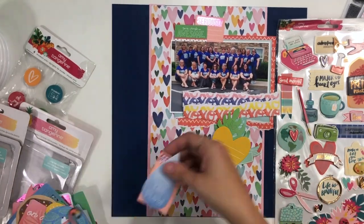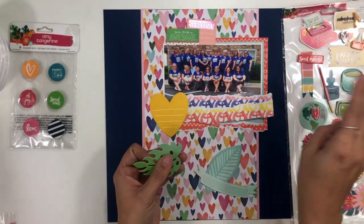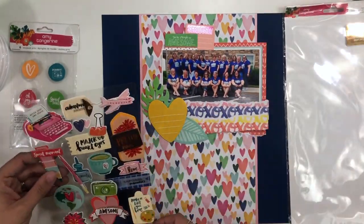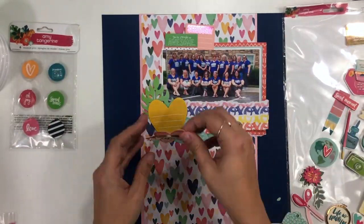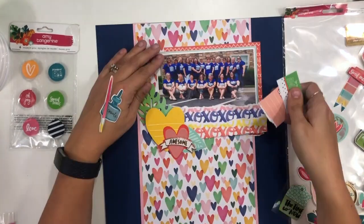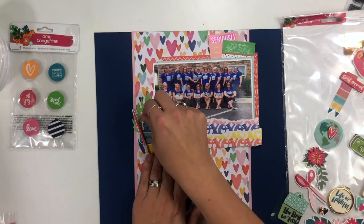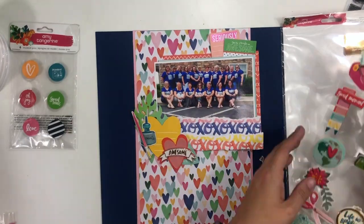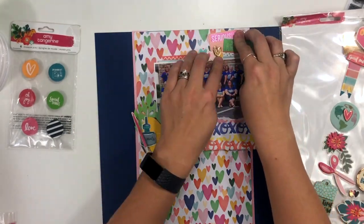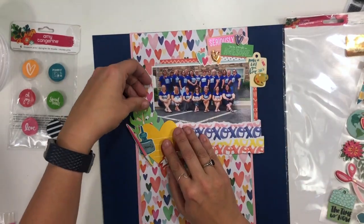I'm pulling out some larger ephemera pieces that I want to build an embellishment cluster onto. I know I want that in the lower left-hand corner because I have that xoxo paper I want to use over to the right-hand side. I'm layering up and I have these 3D sticker die-cut things that I also want to use. I really wanted to get in there a paintbrush with ink that says 'create,' so I adjusted and moved things around to make that work. I didn't want all of my embellishing on the left side, so I moved the top cluster to the right — I like that balance much better.